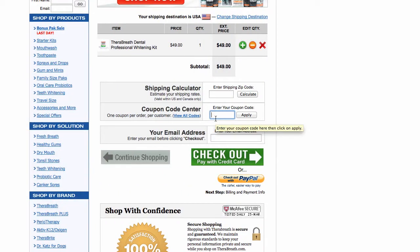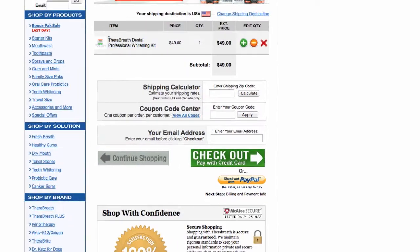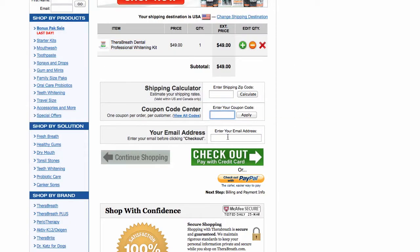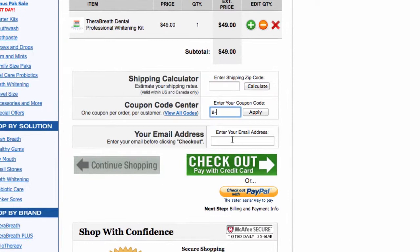This is Dave, and we're going to show you how to use coupon code A-PER10 for the teeth whitening product in this video. You can see here at the coupon code center, after you've added the teeth whitening kit product to your cart, we're simply going to type in A-PER10 and then hit the apply button.